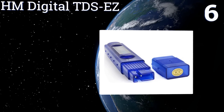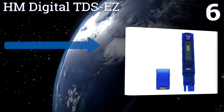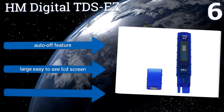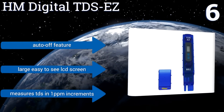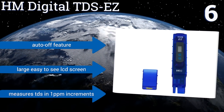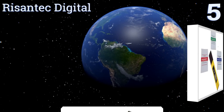Moving up our list to number six, you'll be hard-pressed to find an accurate pH tester that also tests total dissolved solids in a similar price range as the HM Digital TDS EZ. It uses an advanced microprocessor to ensure consistent readings and displays them nearly instantaneously. It comes with an auto-off feature and a large, easy-to-see LCD screen, and it measures TDS in one part per million increments.